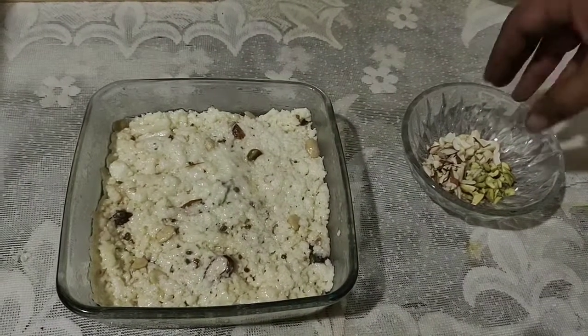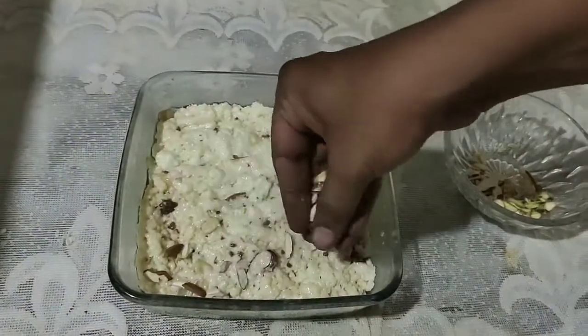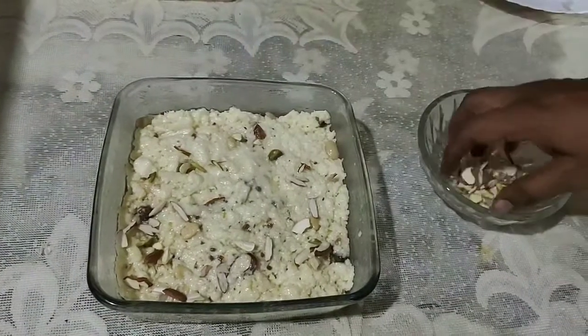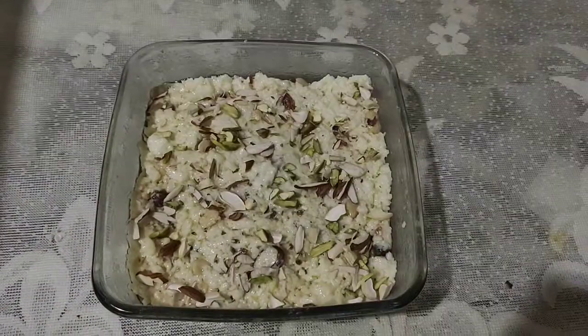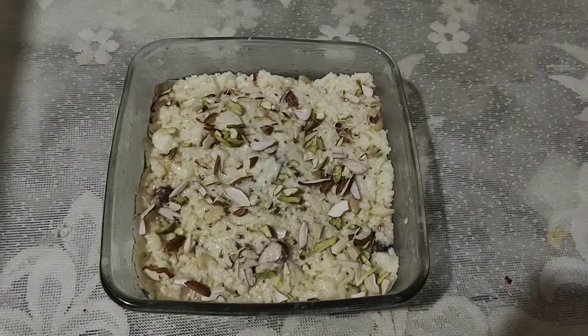I am going to garnish with some nuts — almonds, pista, and cashew nuts. Let it sit for 15 minutes and refrigerate for at least 1 hour.